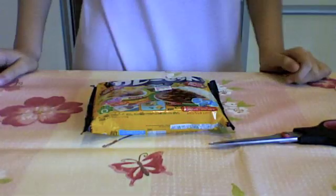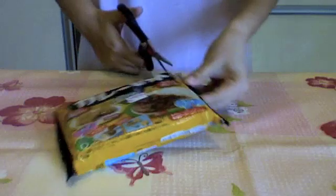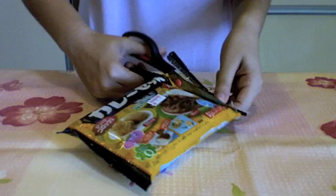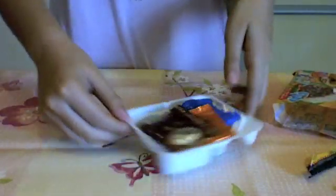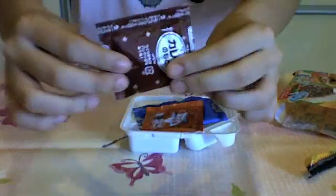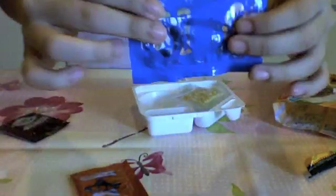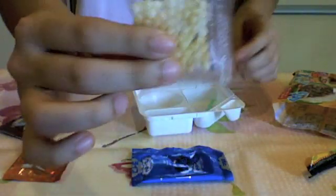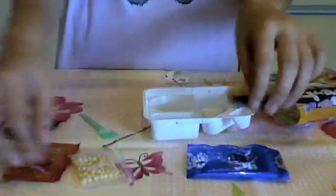Let's get started — I'm just going to cut this packet open. Here's all the things inside: there's this curry packet, this potato packet, this rice packet, the little beads inside this packet, a spoon, and the trays.